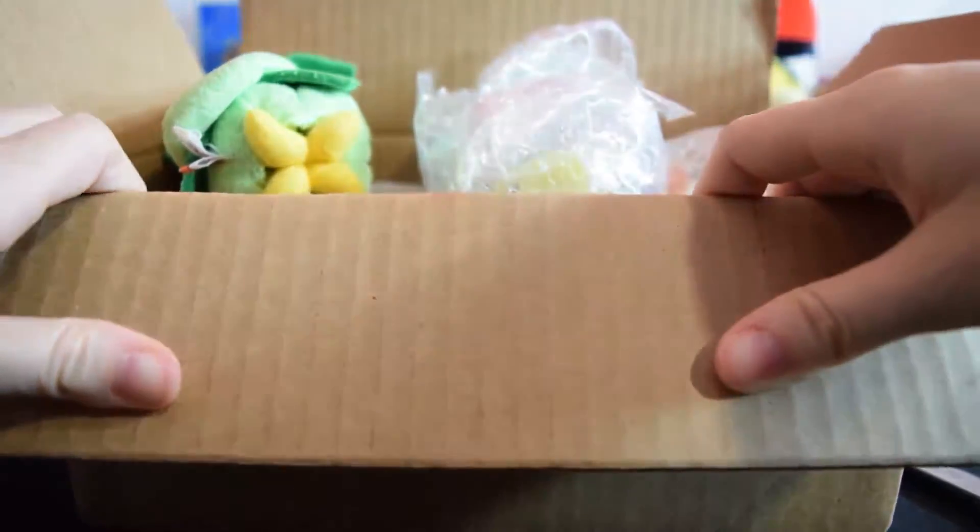Hello everyone! Today I'm going over a box of things I received in the mail recently, just to show what I got in case anybody is interested in that kind of thing. I bought a few cool things.